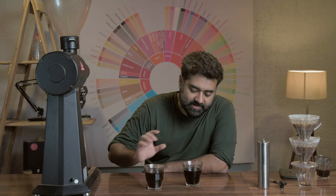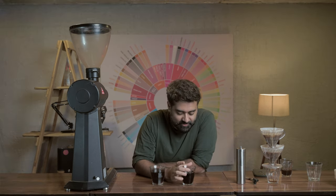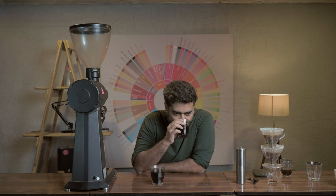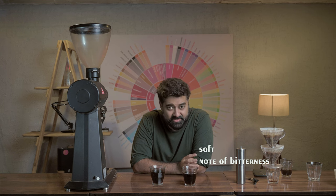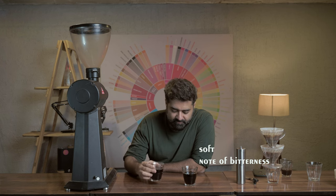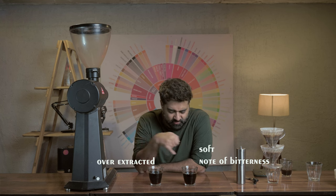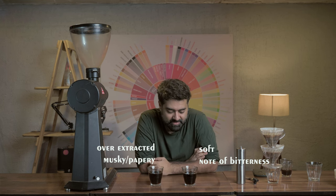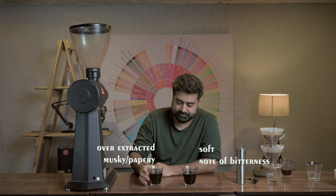We're going to do a blind tasting and see which one wins. I genuinely don't know and I hope the samples have been kept properly. Tasting the first one: this coffee is soft, has got a little bit of a note of bitterness towards it — not that bitter, just okay. Trying the second one: this seems to be over-extracted for some reason. It's got a papery, musky taste. I'll let it cool down and see how it tastes.